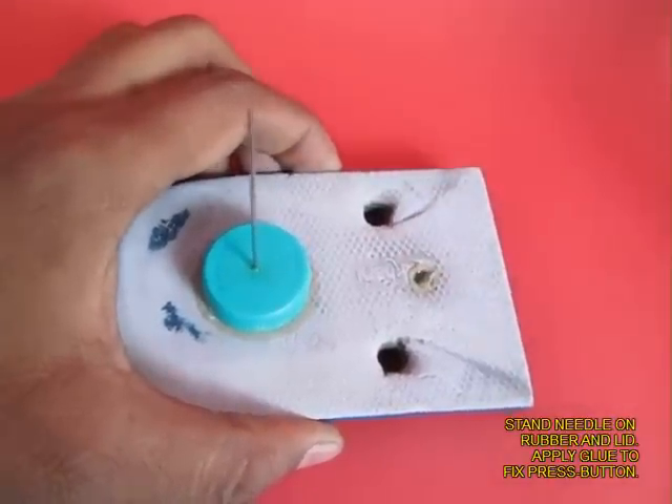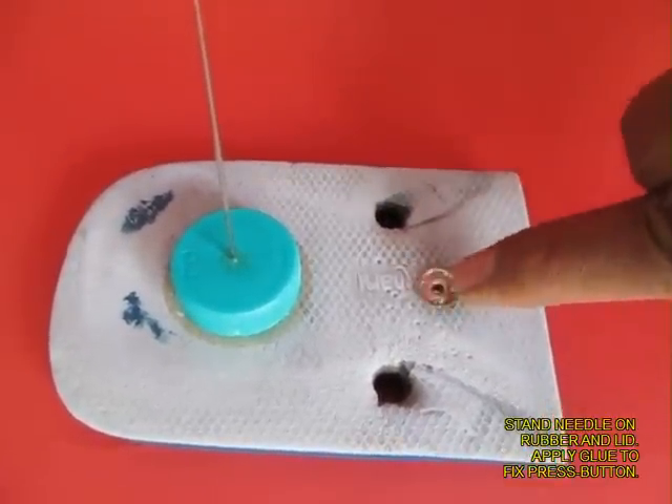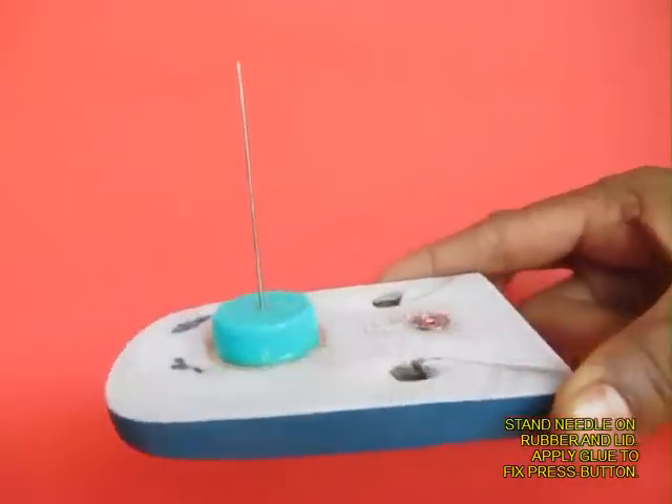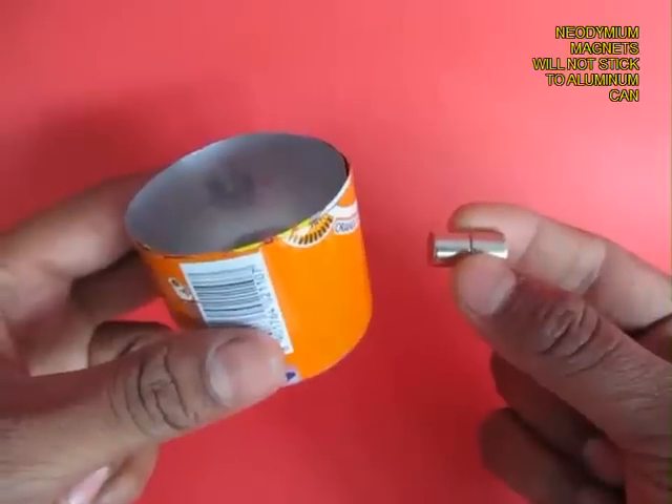Now, on a rubber slipper, stand a needle upright. Apply some glue in the hole and push the pip of a press button. You can see the needle standing upright with the press button.